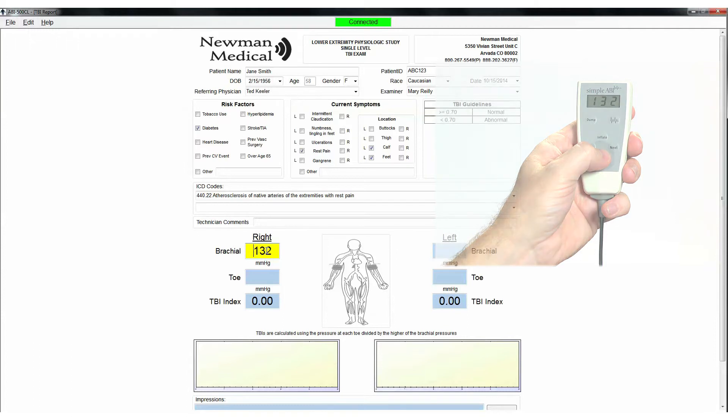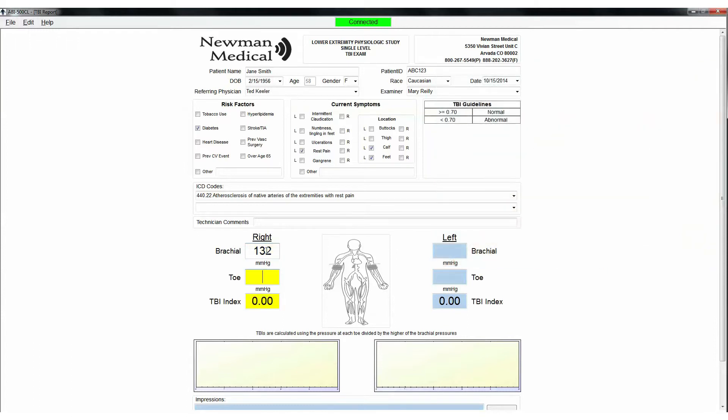When satisfied, press Next on the remote and the system will move to the right toe. While listening to the beeps from the PPG probe, press and release the Inflate button on the remote. It will then automatically begin to deflate. Press the Pressure button when the beep returns and the pressure will be stored in the right toe field.